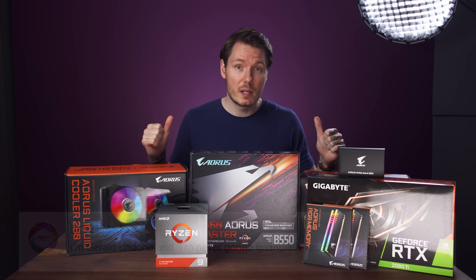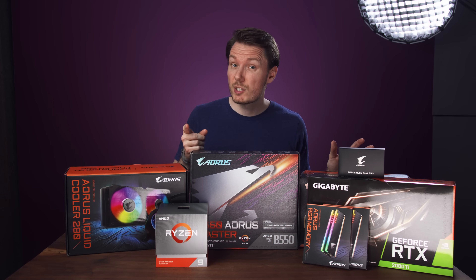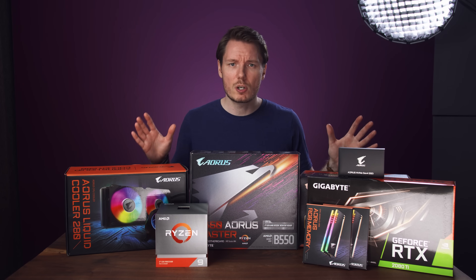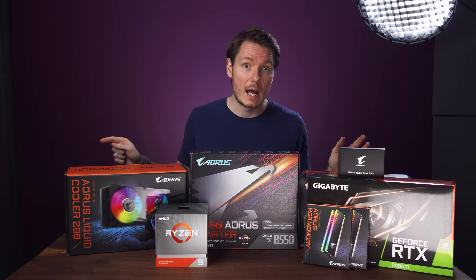What's happening everybody? I'm Gerald Undone, and I'm never going to financially recover from this. So let's go over the parts for this build, which were all supplied by Gigabyte Aorus — so thanks to them for that. I told them I wanted to do a Ryzen 9 build, and they sent pretty much all of this over, except for the case. I've got a Fractal Define R6 sitting on the floor for that.